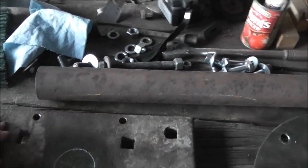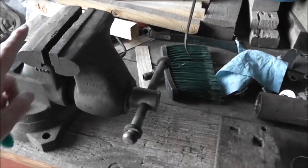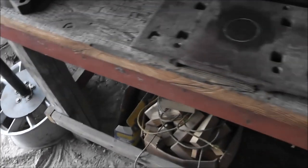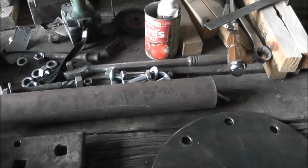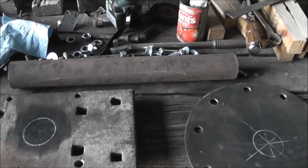Once you have the pieces cut — I decided I want a height of about 42 inches — just add up this plus this plus that, and then subtract that from 42 inches, and that's the length you need for your pipe.